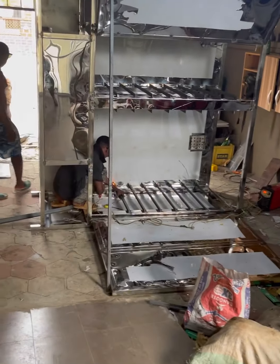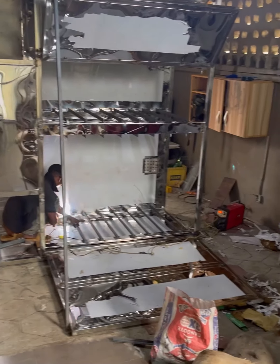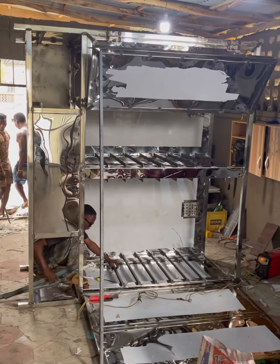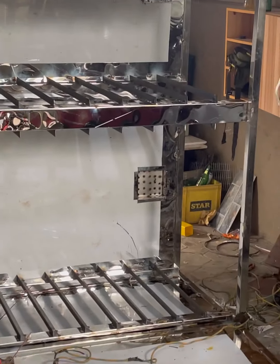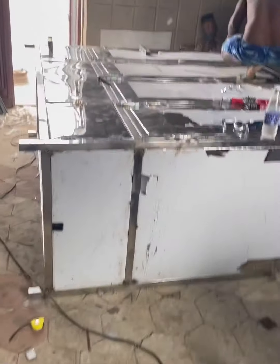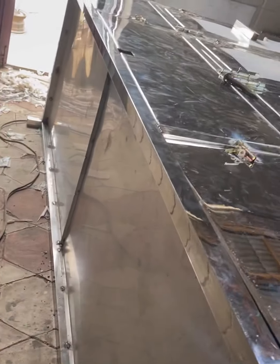So that's the process — we're fixing the racks right now for the trays. This is a 16-tray-capacity oven; 16 big trays, each one contains eight. We're still trying to round up and do the finishing.